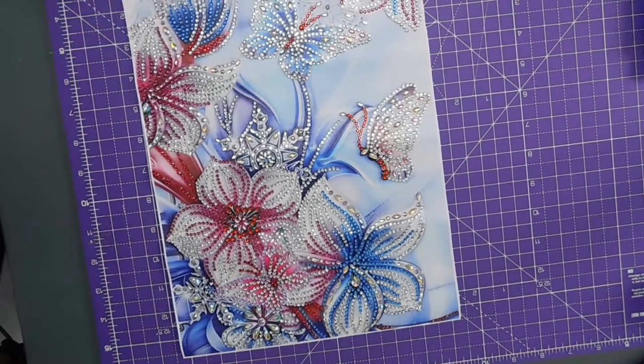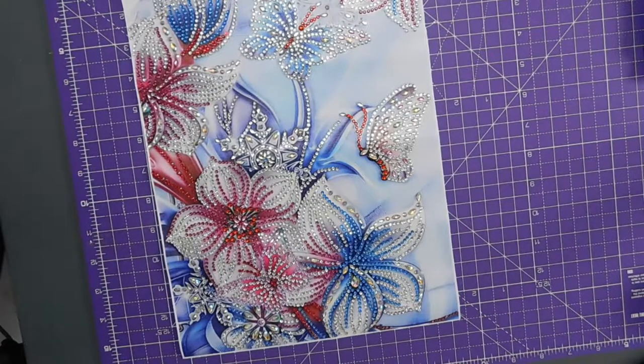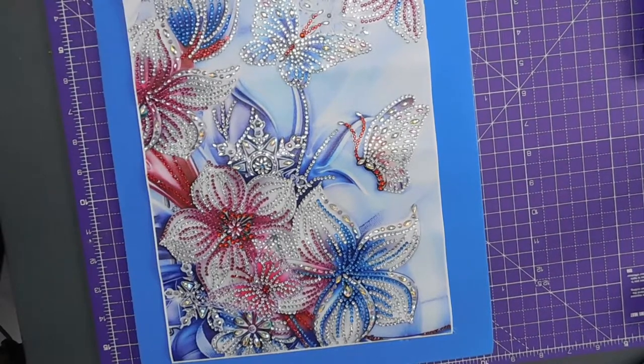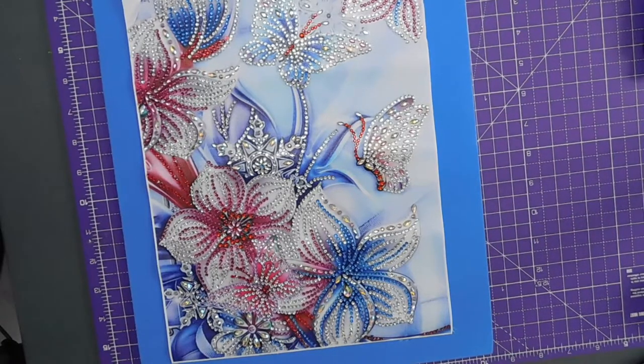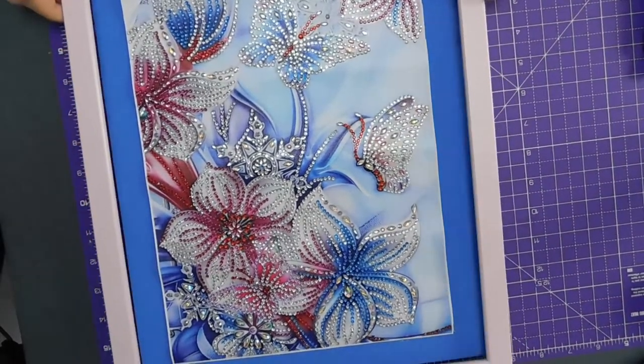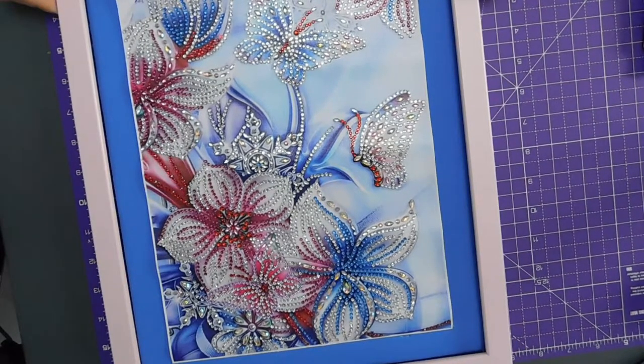Right, so I want to put that onto one of these foam sheets. Now the question is do we go blue? How would that look? Blue with a pink frame? That looks quite nice. Well, it is a mostly blue picture, isn't it.